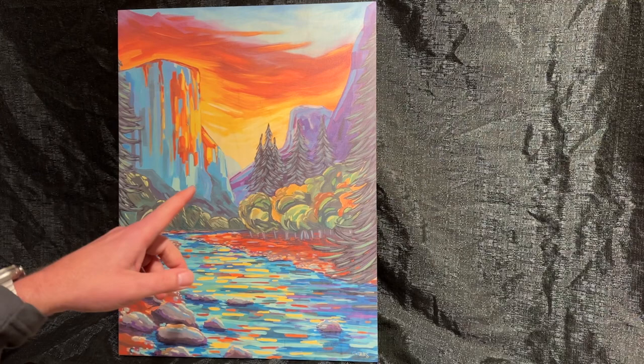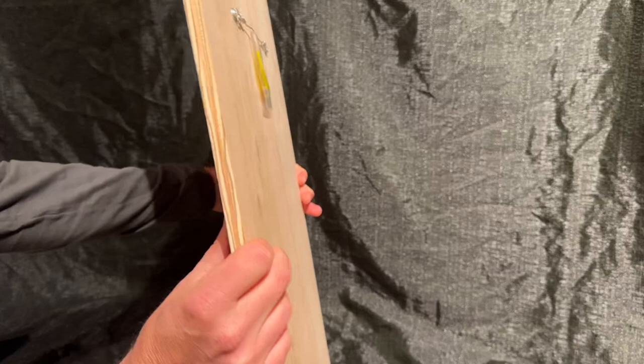Most of my originals I do paint on wood, but one option that we do have that you can order is the actual image to be printed on wood panel.